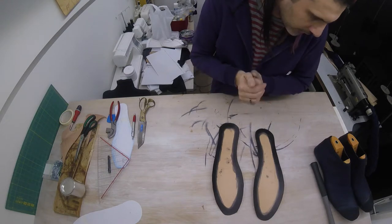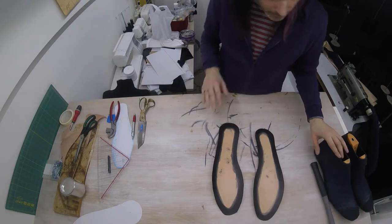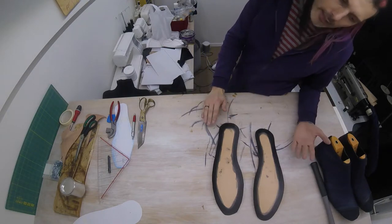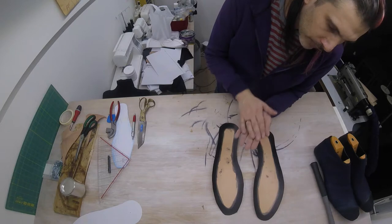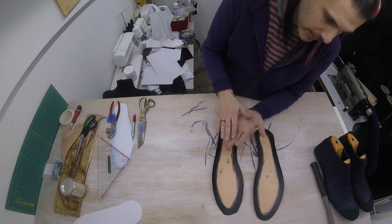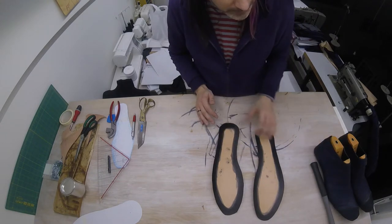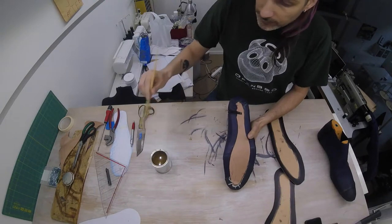Our edges have been dyed black. I'm going to let this dye dry out a little bit and then we're going to glue the midsole to our shoe. If you're wondering why you have to glue this when we're going to be sewing it anyway — if you don't glue it, when you walk, the leather will move ever so slightly and your shoes will be super squeaky. So glue the midsole to the shoe, and later we're also going to glue the outer sole to the midsole to avoid squeaky shoes.